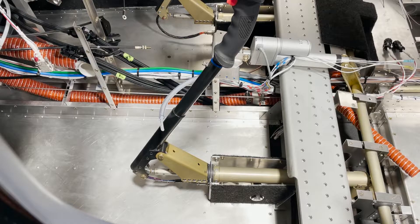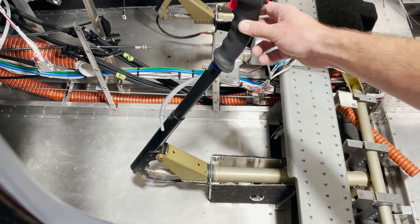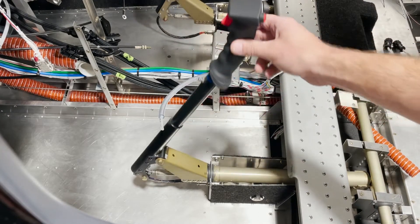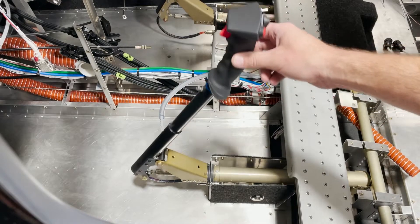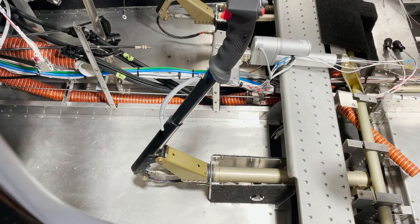Something to keep in mind as you're riveting: check one rivet at a time that your control stick is still smooth — the same as it was when it was just Clicoed. Sometimes riveting can cause a little bit of binding, and if you can identify which rivet caused it, it makes the process a lot easier to determine what to do to reduce that binding.